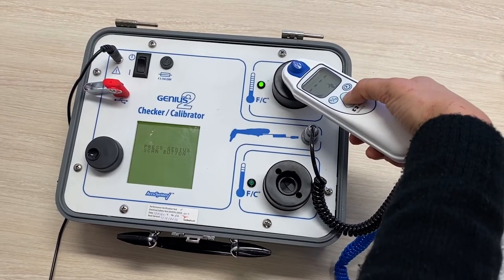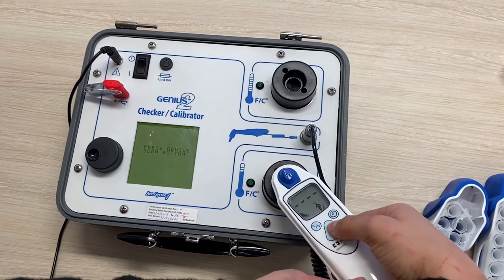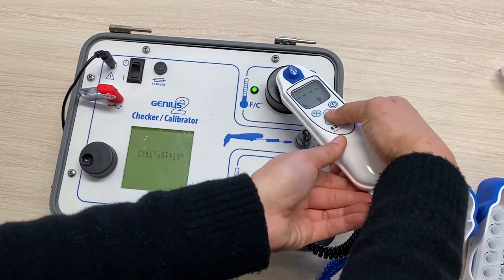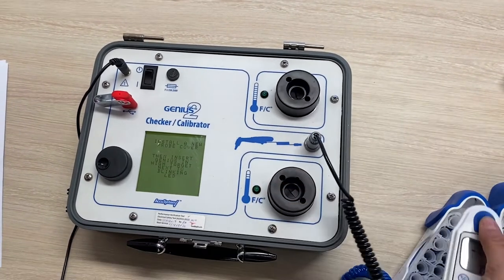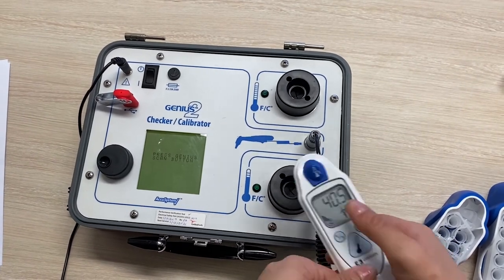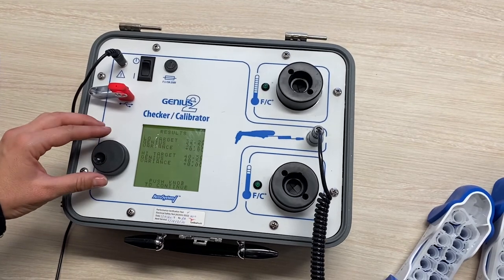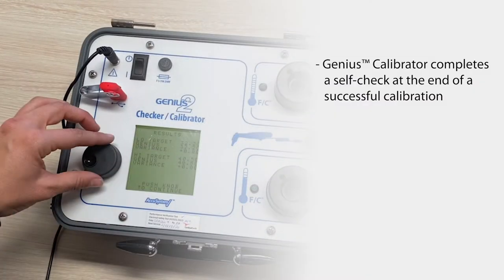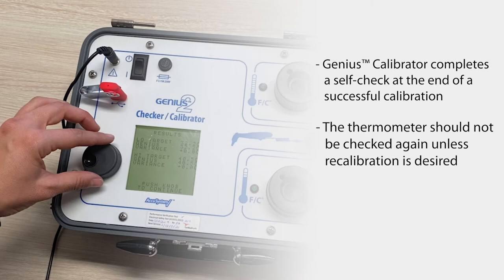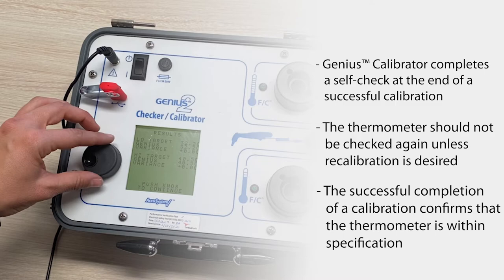So we're going a second time now. And we have now passed calibration. Here again, you can see the variance, and it is acceptable and within accuracy. When completing a calibration, the Genius Calibrator does a self-check at the end, so you can be assured that the thermometer is tightly calibrated. The thermometer should not be checked again unless a recalibration is desired. The successful completion of a calibration confirms that the thermometer is within specifications.